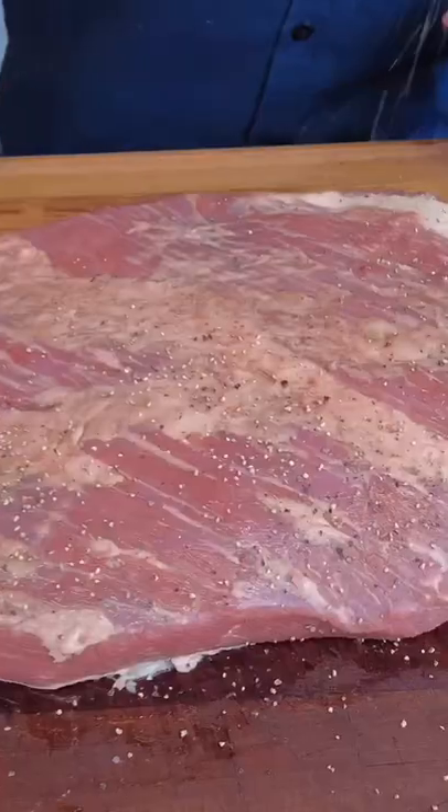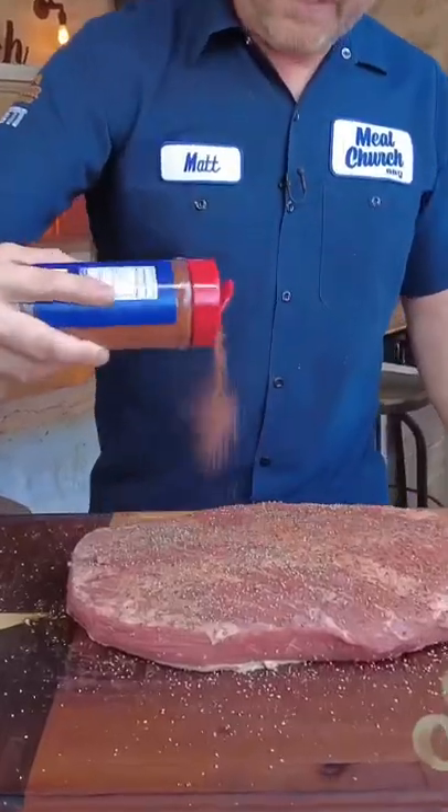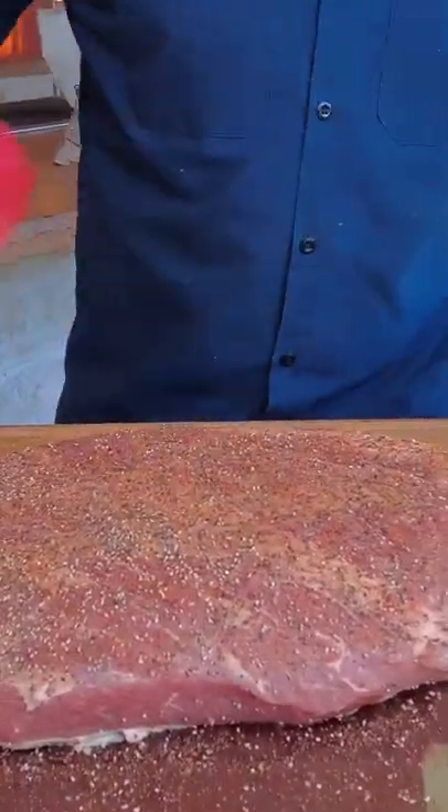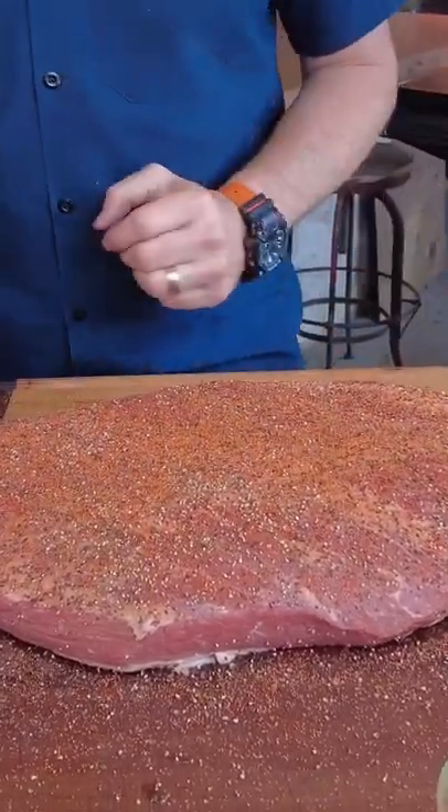I'm going to start with coarse black pepper — this is 16 mesh pepper. Now mainly I'm going to season with my Meat Church Holy Cow, and you could stop at that stage. But I'm going to come across with just a little bit of my Holy Gospel.